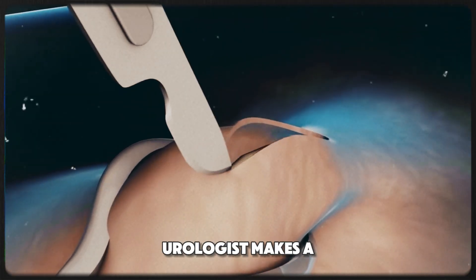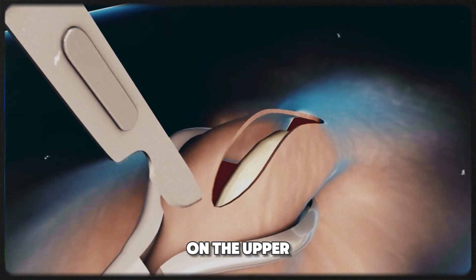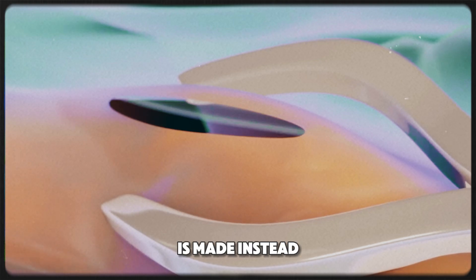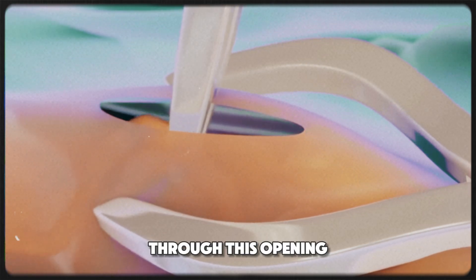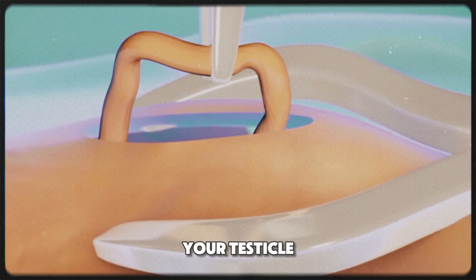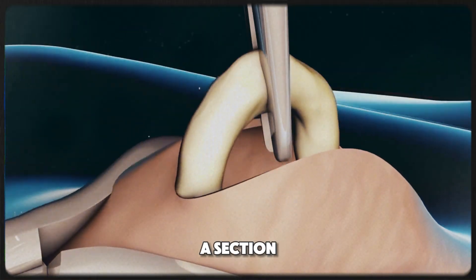Once numb, the urologist makes a small incision on the upper part of the scrotum. If they use the no-scalpel technique, a tiny puncture is made instead. Through this opening, the urologist locates the vas deferens, the tube that carries semen from your testicle, and pulls out a section.